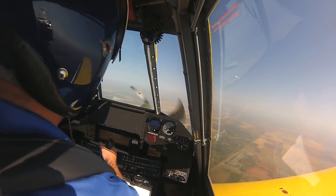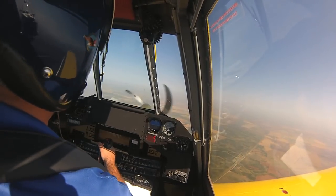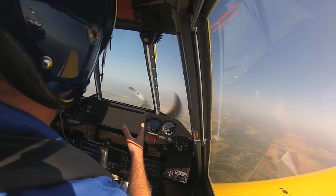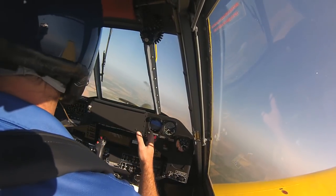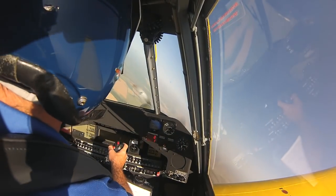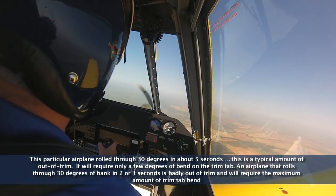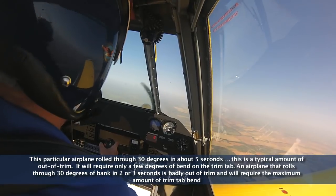The first thing I'm going to do is use my feet on the rudder pedals to hold the ball between the lines, keep the airplane coordinated, and I'm going to let go of the control stick and make a note of the airplane's natural rolling tendency. Looks like the airplane wants to roll off to the left just a little bit — so that's its natural rolling tendency. That's a pretty average amount of out-of-trim, and it'll be pretty easy to fix when we get back on the ground.